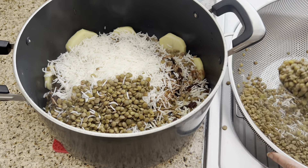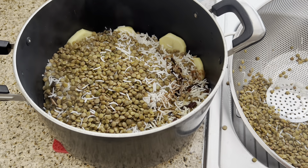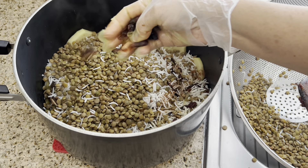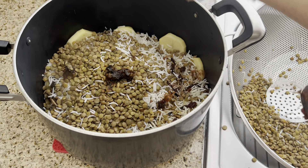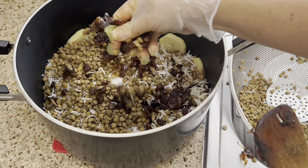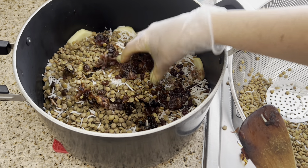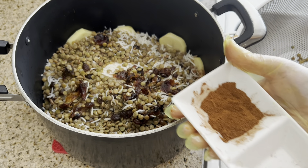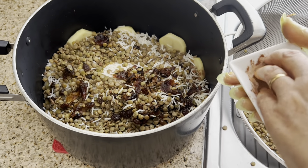This is now the second layer. As I said, any dates that stick together, just separate them with your fingers. Then again add the allspice and cinnamon.